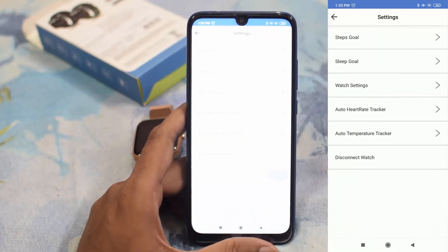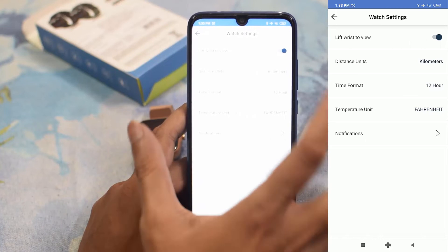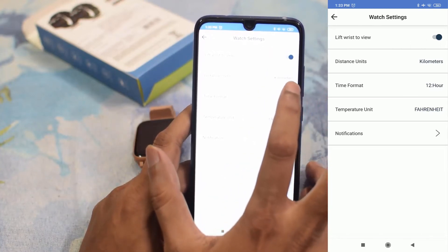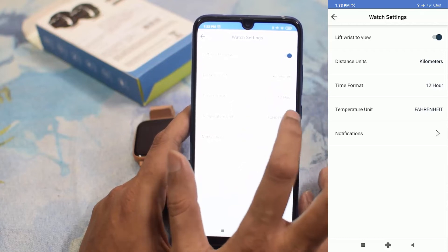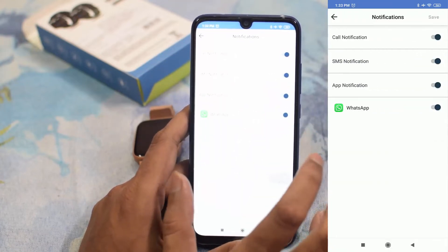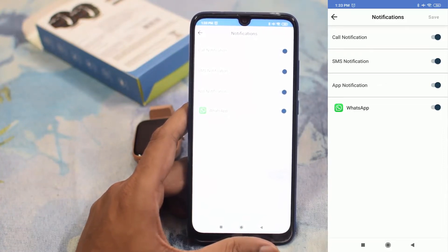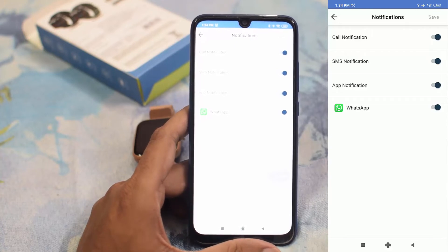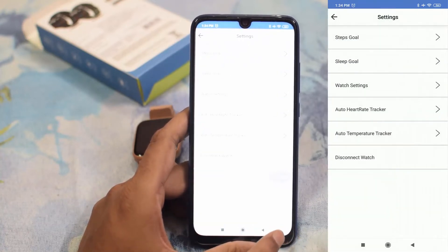In the settings tab, you have watch settings where you can enable lift-to-wake, set the distance unit to kilometers, configure time format, temperature unit, and notification settings. In the notification section, you can select all notification sources like call notifications and SMS apps. When a WhatsApp message arrives on your phone, it will automatically appear on your watch.